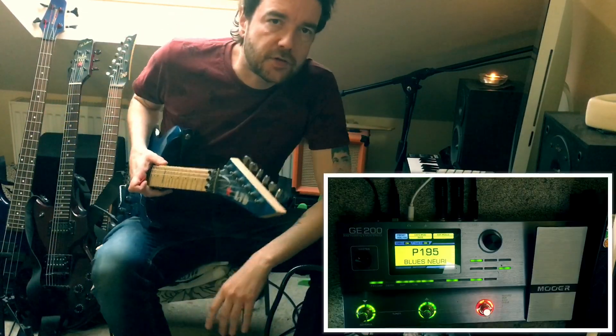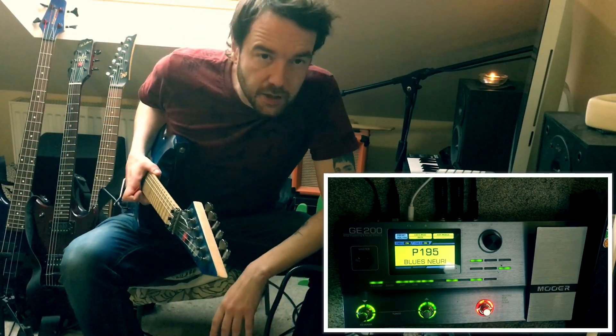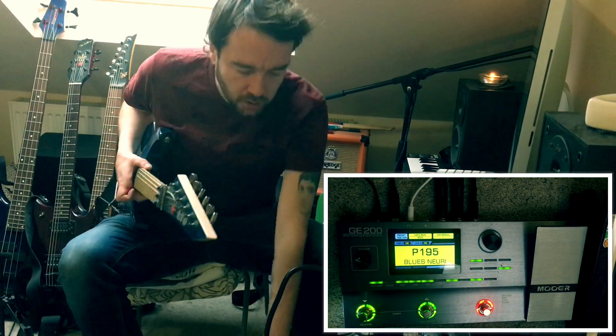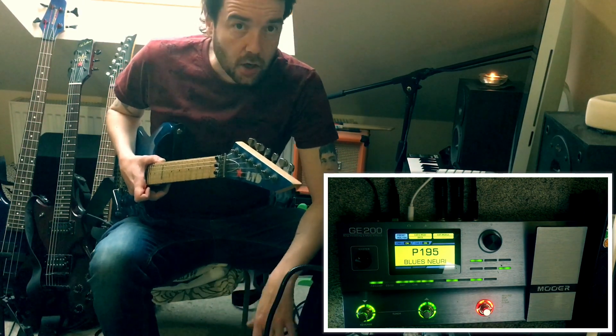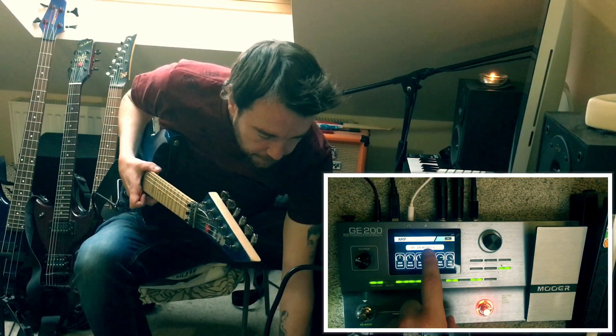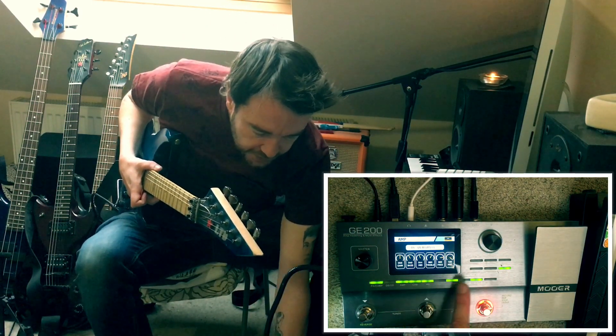Hi dudes, going for another simple setup, a blues one today for the Mooer GE200 Multi Effects and Amp Modelling Unit. So I started with a clean slate as usual and I started with Amp, and in the Amp I picked a US Blues Clean.